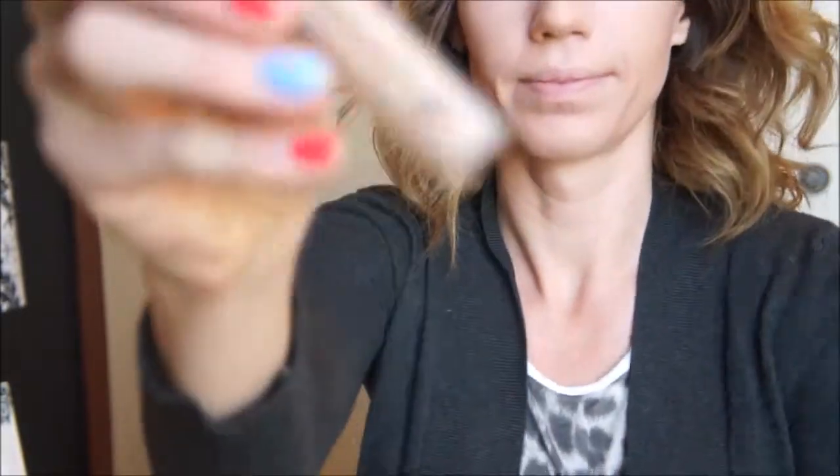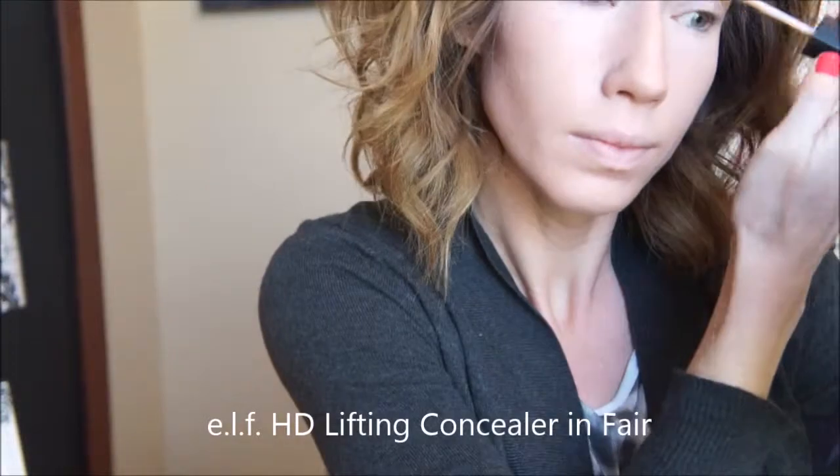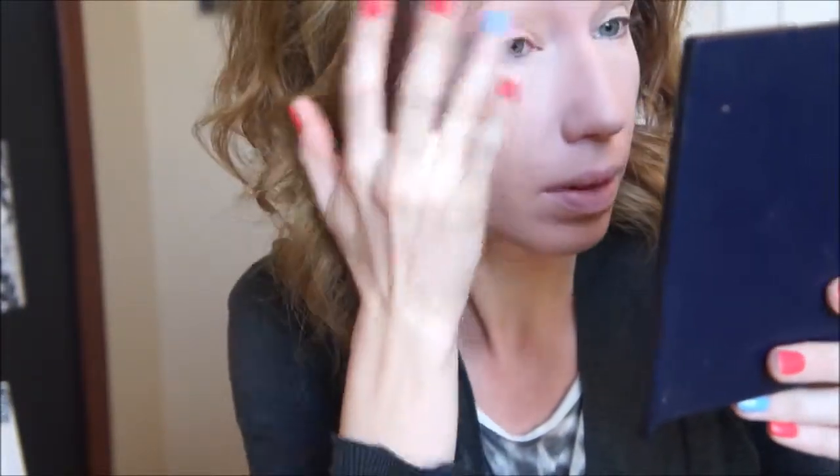All right, to start off we're just going to prime our eyes. I'm using the ELF HD Lifting Concealer just because this is what I had handy, but you can use any kind of primer that you want. Just put that on your lids to prime for the color.